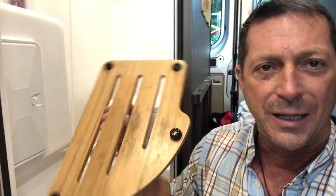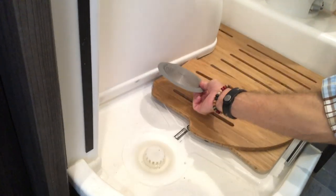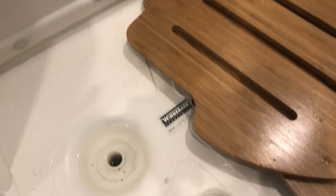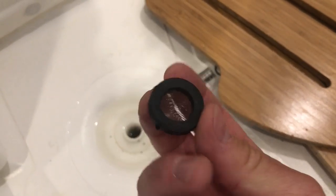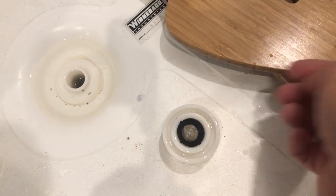Issue number one is the floor mats. While extremely cool, they came with stick-on feet from Winnebago, and they fell off and were not effective. Problem number two is the drain — it has a first filter that plugs up instantly. The problem was this little doohickey right here, like a faucet filter. You can see through it. It fits into this little spot and screws down on top of the drain.